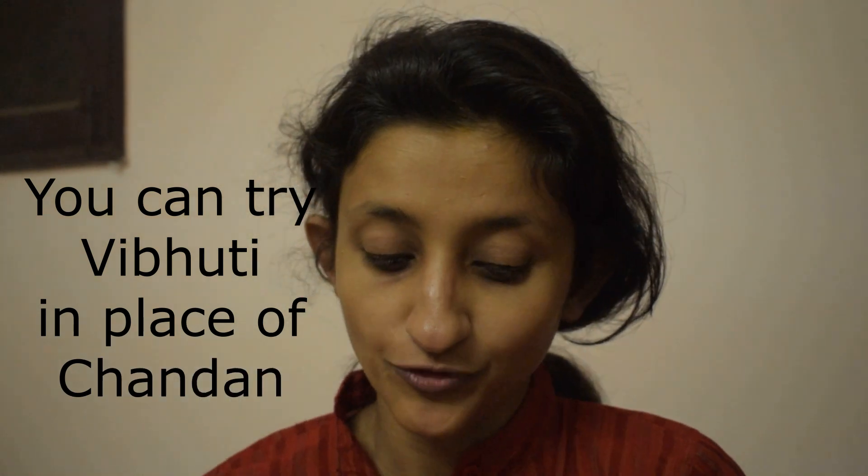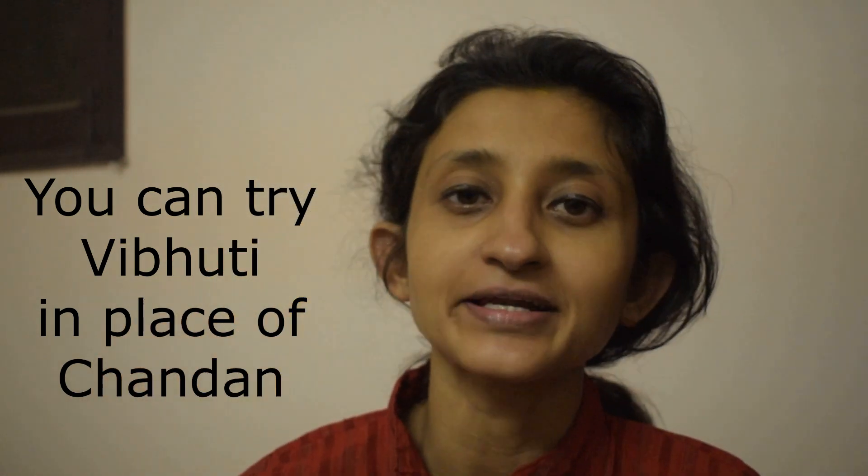Today on Shivaratri, I want to experiment with chandan. Chandan or sandalwood is an element used for a calming effect — it is applied on the forehead and creates a soothing effect on your mind. I am taking sandalwood or chandan for the cooling effect. The first line on our forehead represents rajas, the second one depicts sattva, and the third, the lowermost one, represents tamas. In Hinduism, we have all these three gunas.